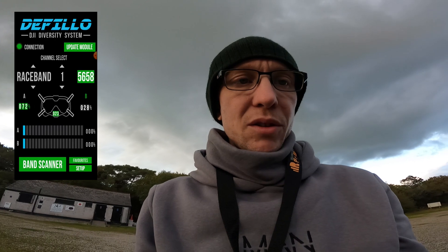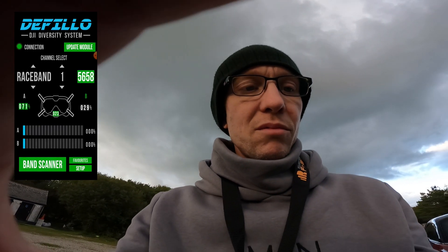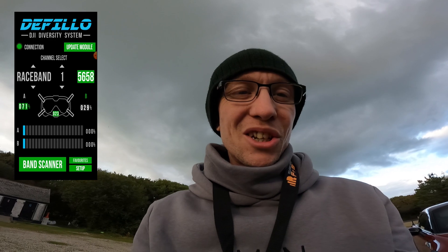That's the basic overview and functionality of the DeFillo DJI system. I still want to do a bit more testing and there are a couple of features I want to add. I'm going to get involved with developing the app as well — I've never designed an app before but I'm going to teach myself so I can contribute directly rather than just asking others to add stuff. I'll go rip a few more packs. Laters.